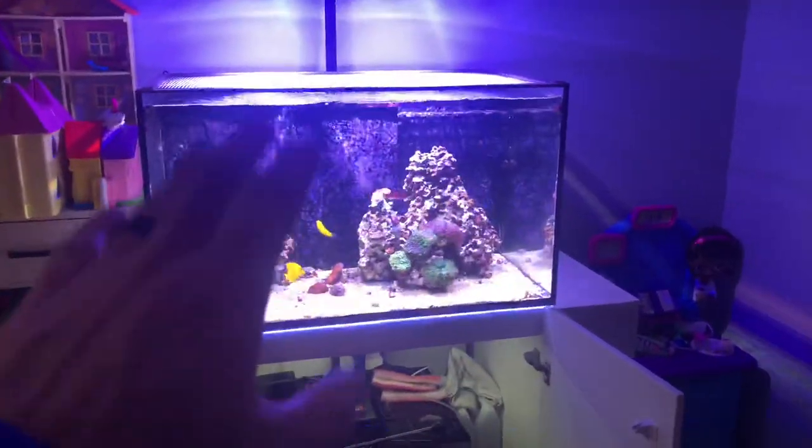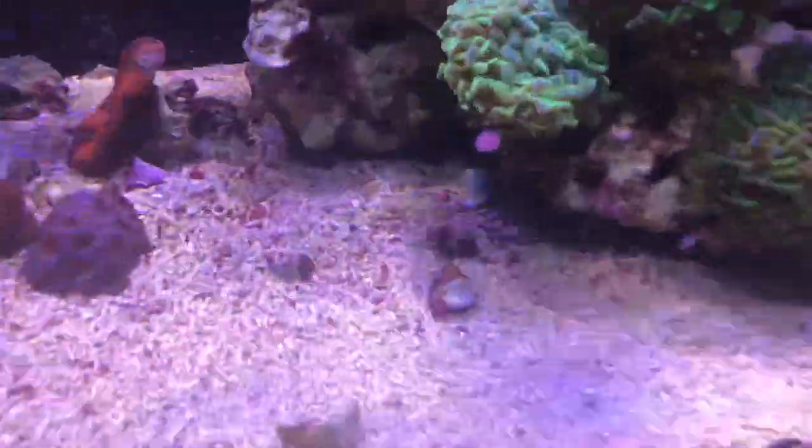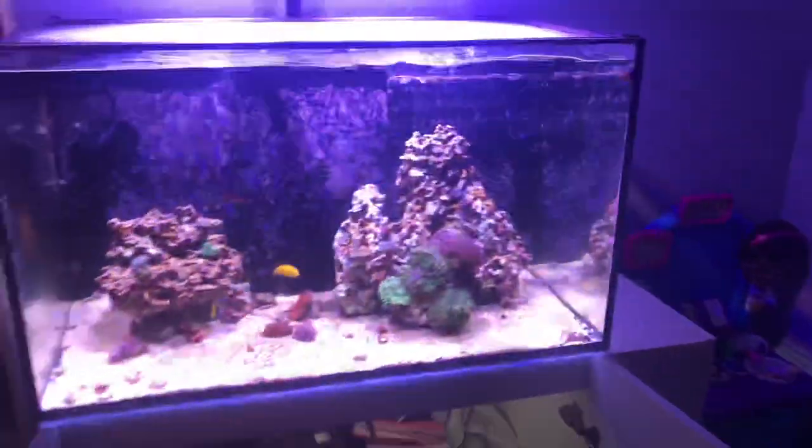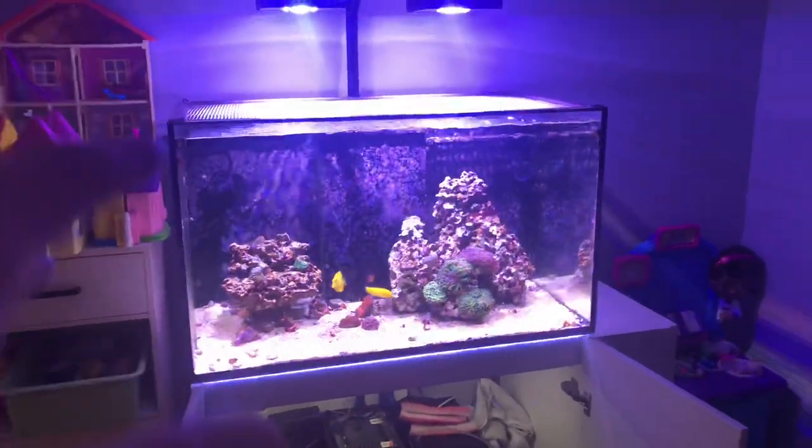As far as the coralline algae growth, it has been explosive. As a matter of fact, it's starting to grow on the front of the glass and some of the sides too, so I'm completely thrilled about that.